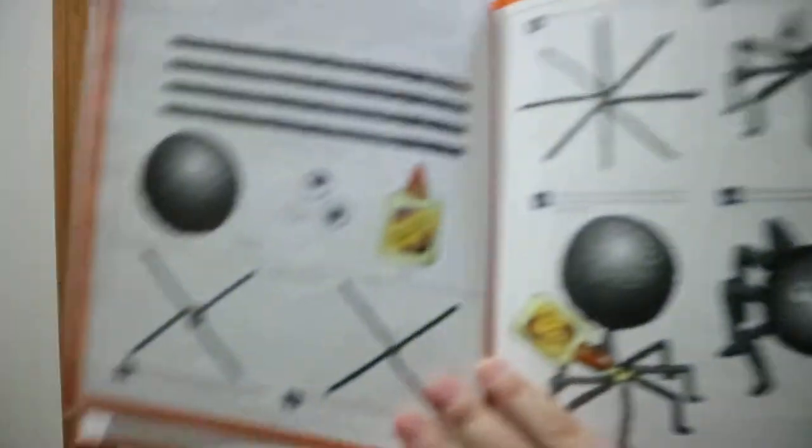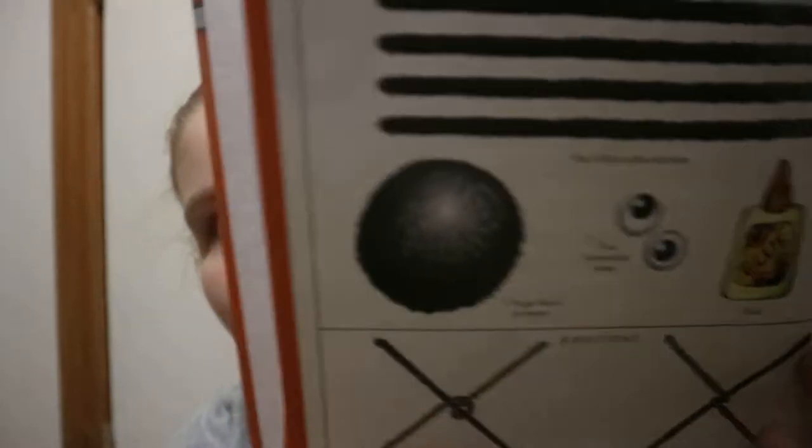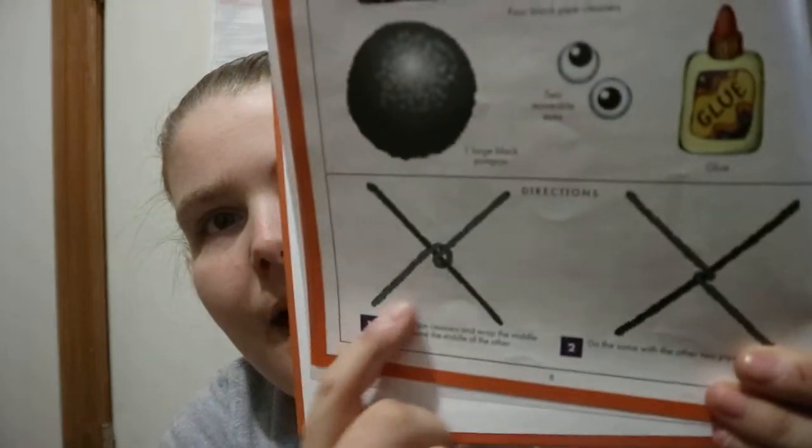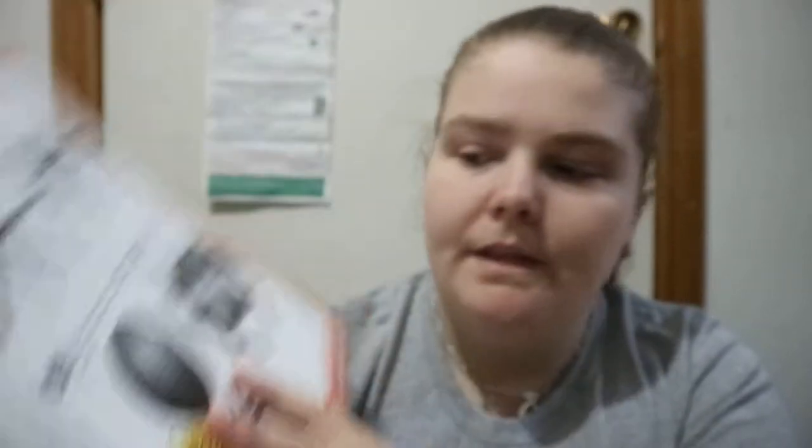You've got spiders, and it gives a visual of what you need along with what's written. So, like, four black pipe cleaners, one large black pom-pom, two movable eyes — so googly eyes — and glue. And then it has an image with some text to go along with it.